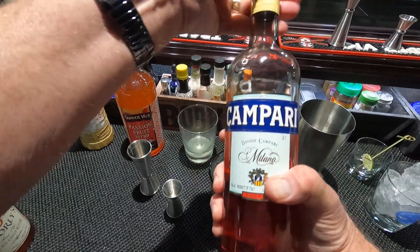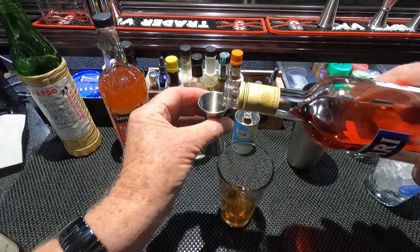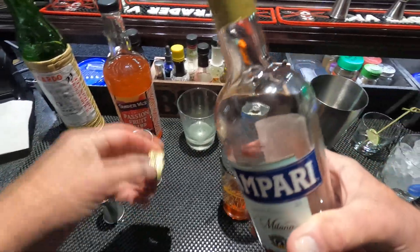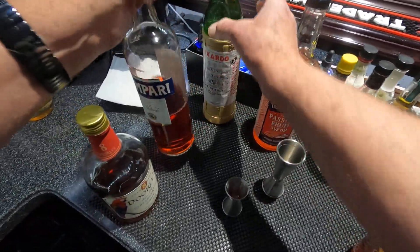One quarter ounce Campari — I'm going to add a bit of bitterness to it. And one quarter of Luxardo, the maraschino cherry liqueur.